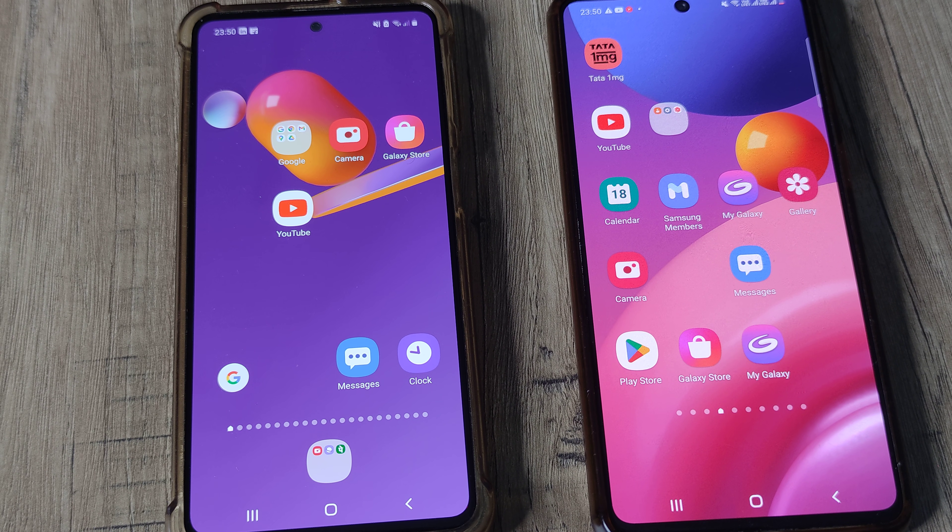Welcome back. My name is Amlan and in today's Make Knowledge Free Campaign, we look at how we can enter into fast boot mode on a Samsung M31s device and also the steps to come out of it. Let's begin.